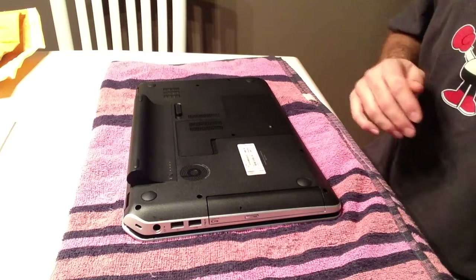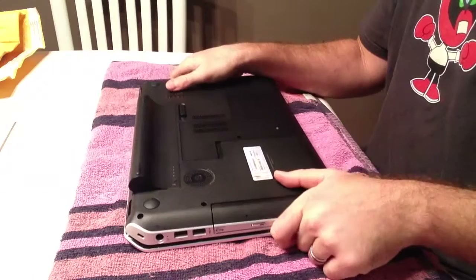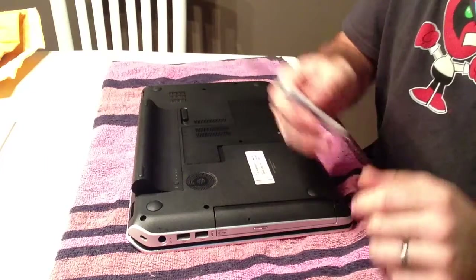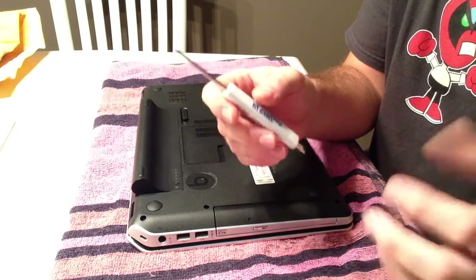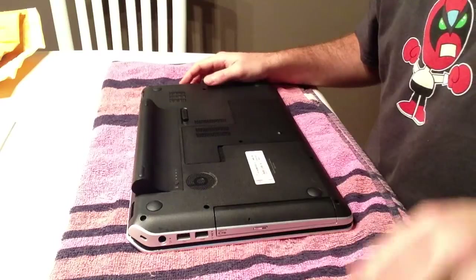So this is your laptop. Of course, you're going to have to have a replacement screen. You're going to need a small Phillips head screwdriver to get most of the screws, and then some kind of prying tools or an exacto. So you want to just have all those at the ready.